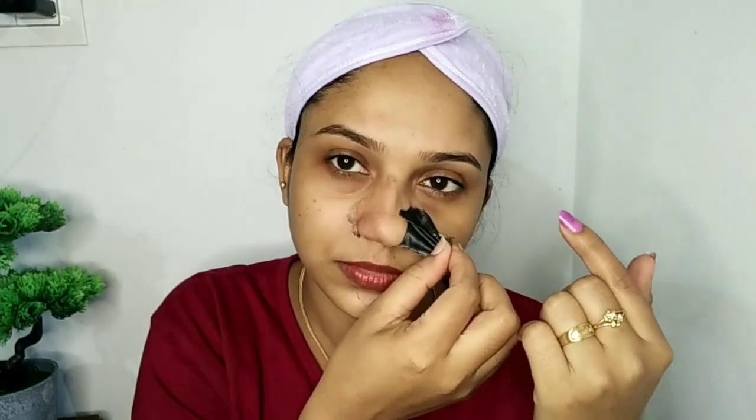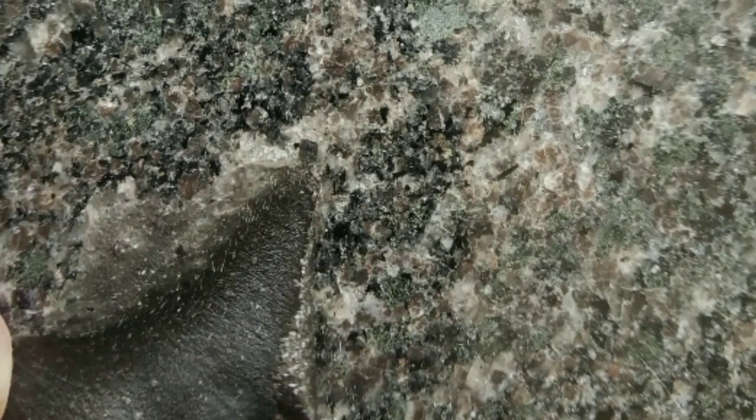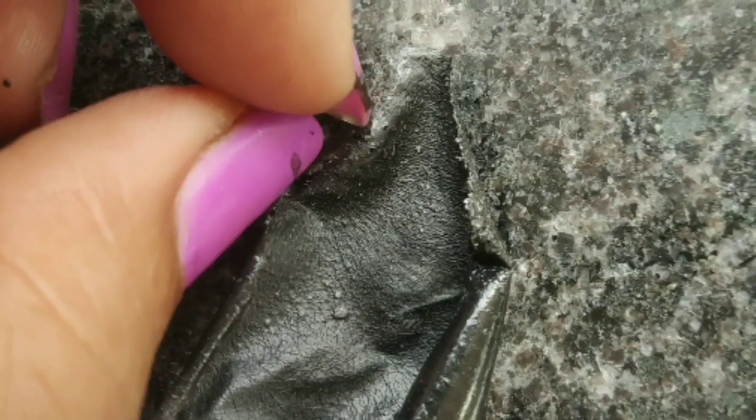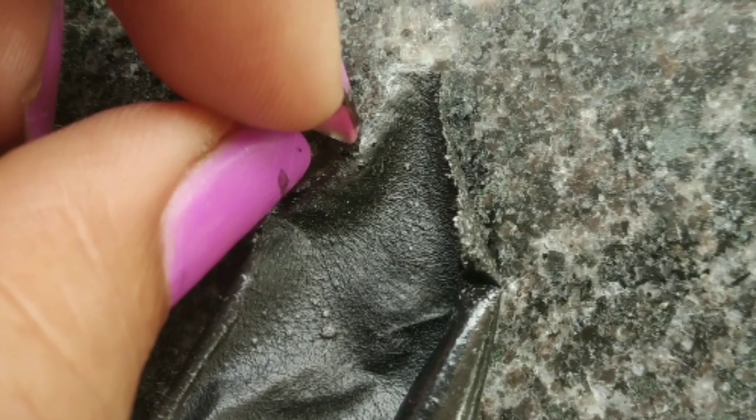I didn't think I had blackheads and whiteheads, but I also had a few hairs on my face. I didn't think we were very clean and soft. You can't use this peel-off — we can't open this peel-off forcefully.